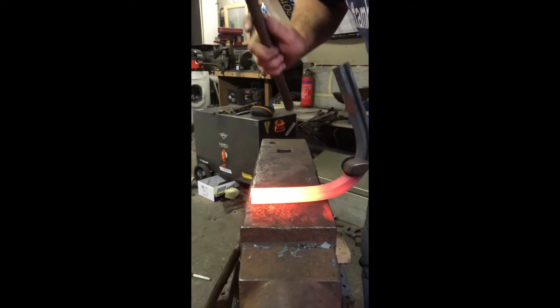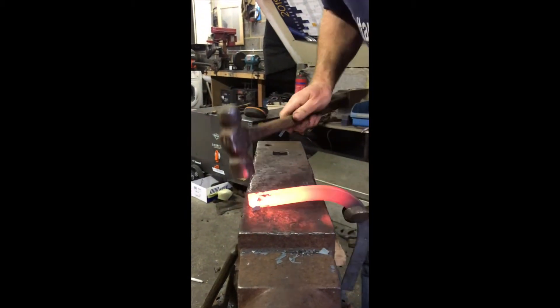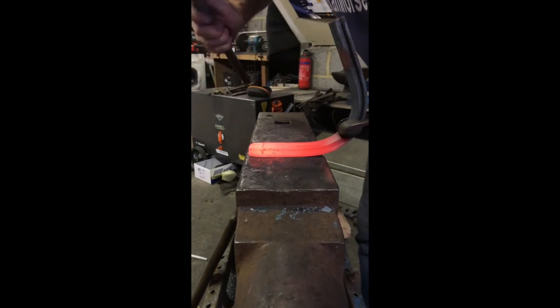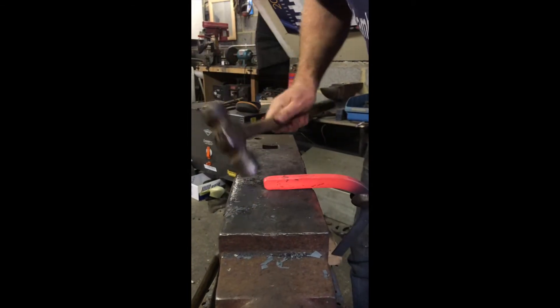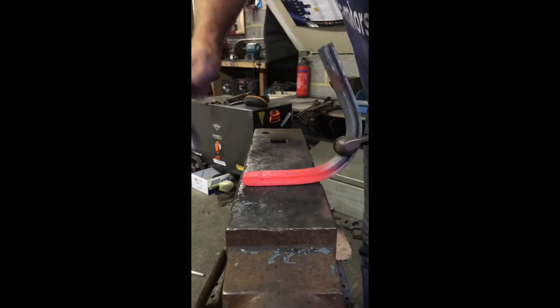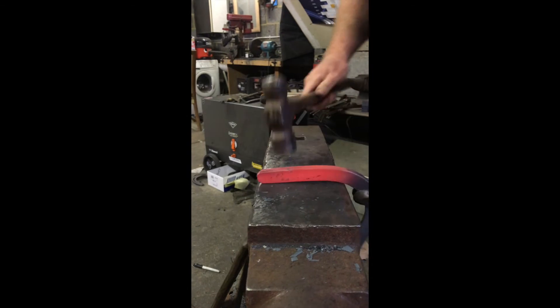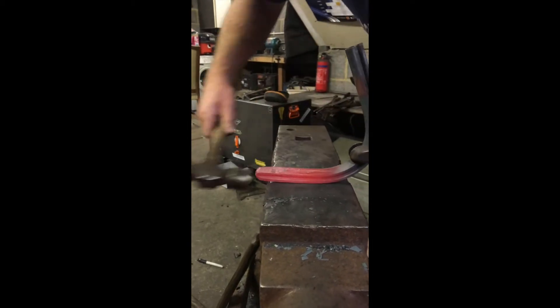I usually start on my foot surface corner, just working it into the middle, keeping it level as we go, still on my foot surface, just work that corner round. You can always make the check longer so you're better off staying short until you need to. Now I can work on my ground surface, keeping the shoe level, work on this corner - you have to lean your hammer over. It's going to be a hammer finish heel. And then you can get a couple of knock backs.